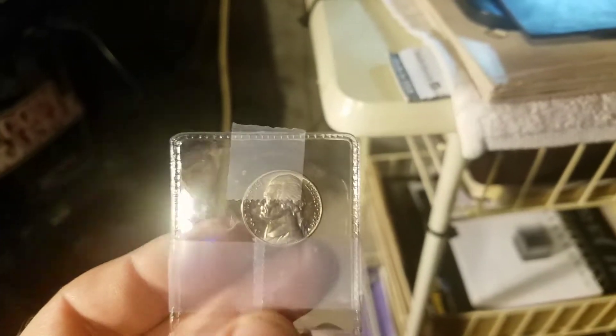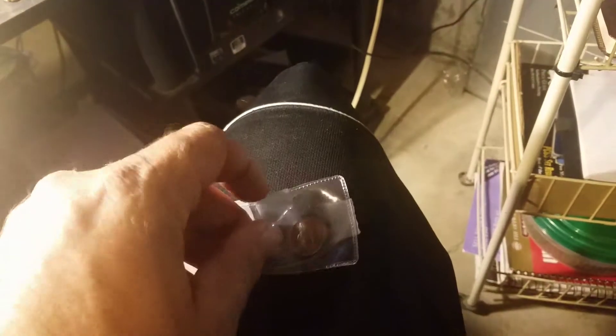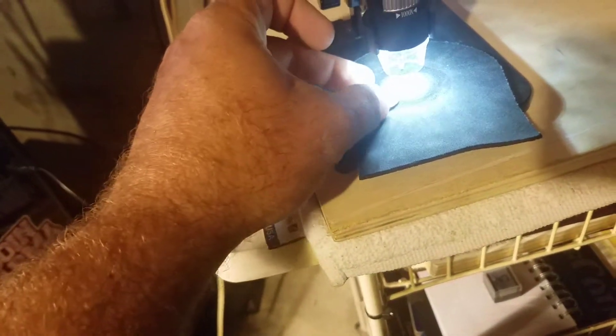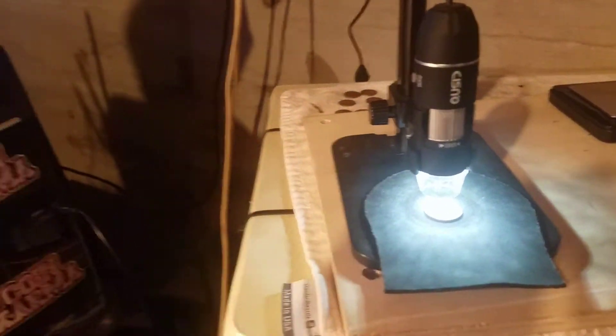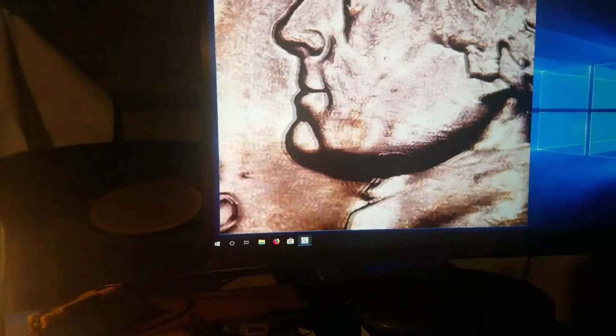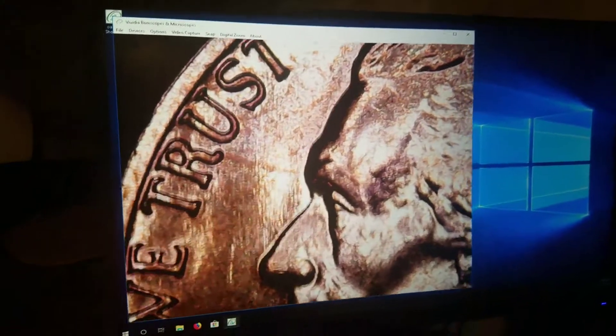They said the 1974 nickel was too faded. I'm going to put this under my scope — okay, zooming it out just a little bit here to show it on the screen. Get it focused — there we go. Can anybody tell me, does this look too worn out to grade?